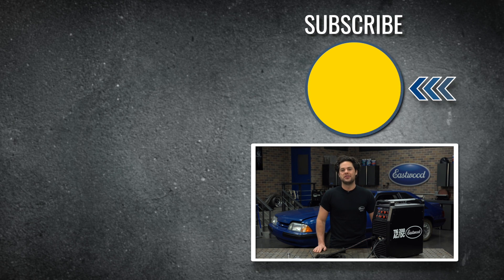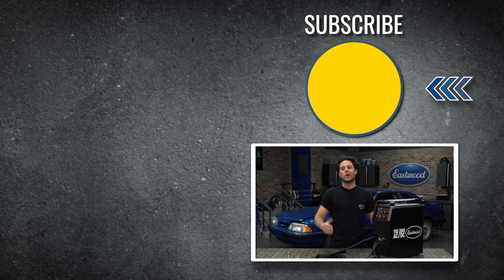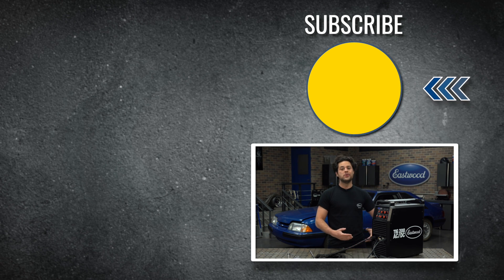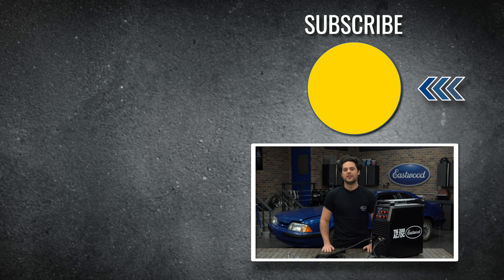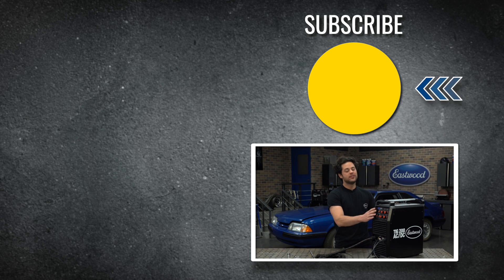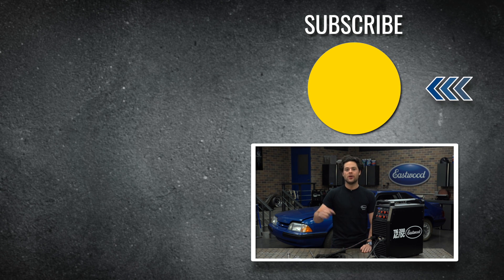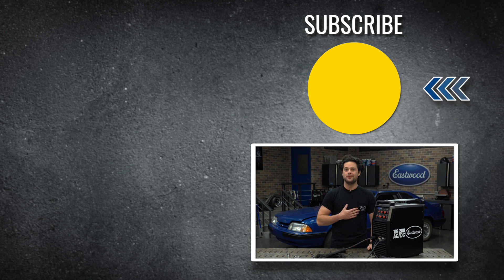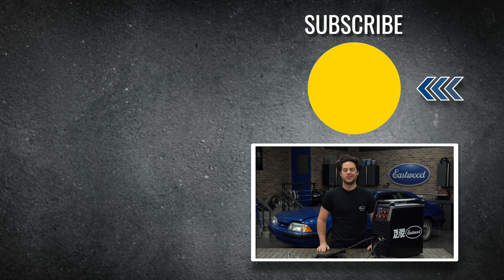Press the button to subscribe to our YouTube channel — we're giving away a MIG 180 welder at 500,000 subscribers. Make sure you check out our channel too, we post tons of great how-to content over there. We'll have the TIG 200 AC-DC link down below, and as always, thank you guys so much for watching. I'm Joe — make sure you keep it right here at Eastwood to do the job right.